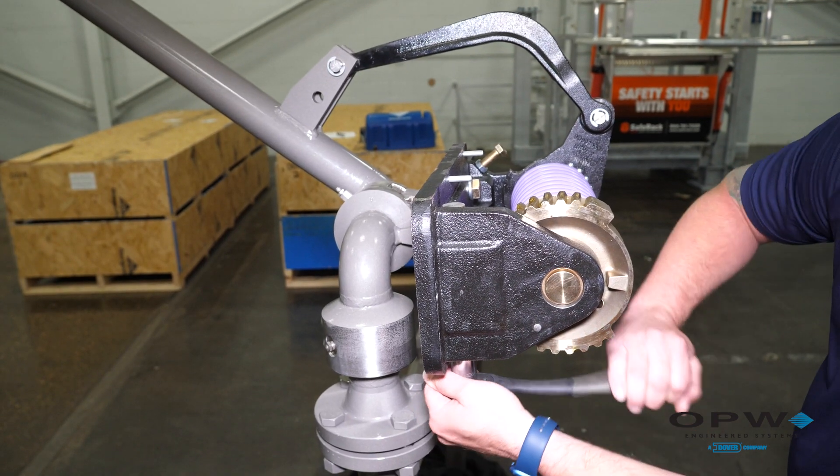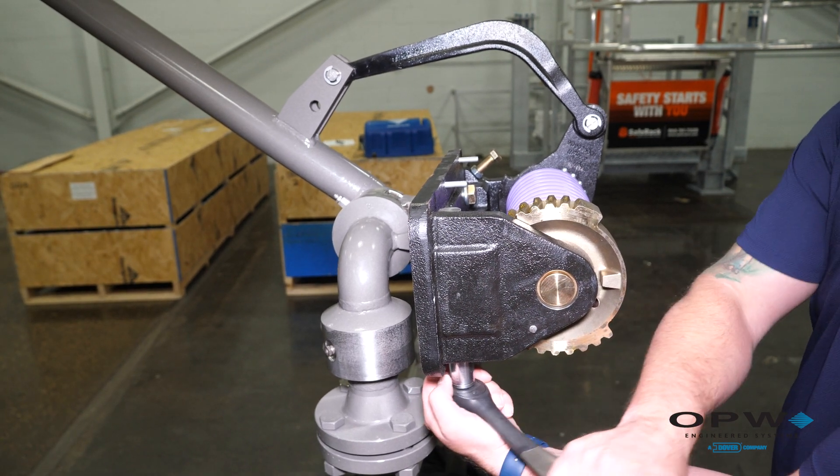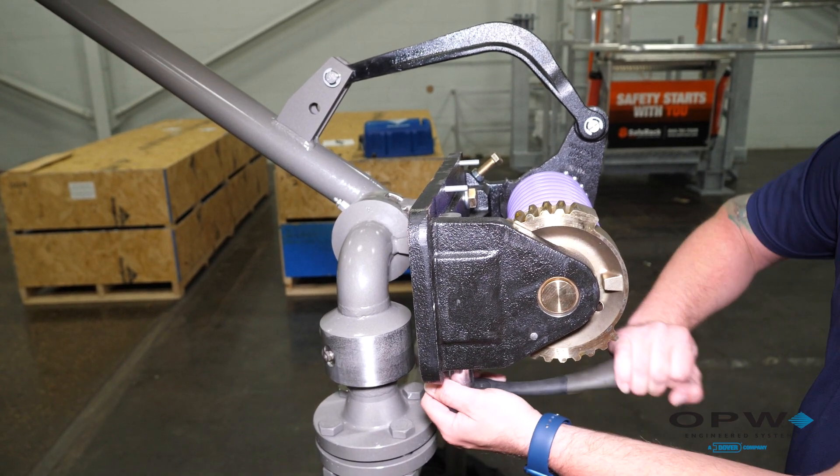Lift the arm higher and then apply the ¾ inch socket either to wind or unwind the spring to increase or decrease the spring tension.